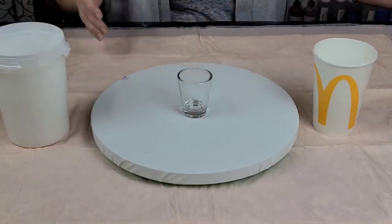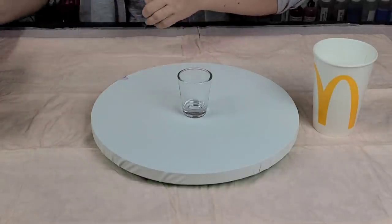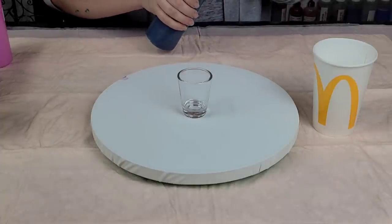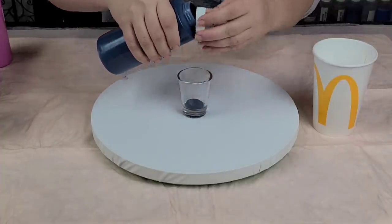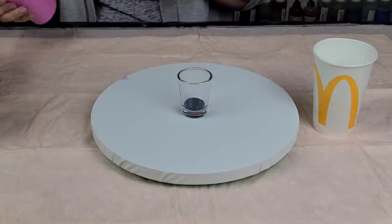And then in my shot glass I'm going to put a bunch of colors. Starting with this one — this is the Porage Posse Moody Blue. I always unscrew my top. This is Christina Welch's paint; you can find it in her Etsy store. I'll put the link in the description.